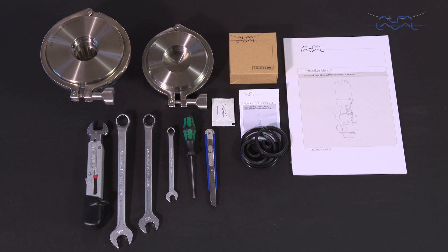Here we will focus on how to conduct service and maintenance on Alfa Laval unique mix-proof seat clean valves using our service kits with genuine spare parts. Remember, always read the instruction manual thoroughly to cover all maintenance steps, since this video only shows you some of the steps.